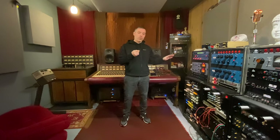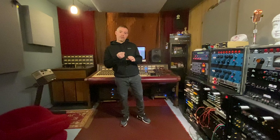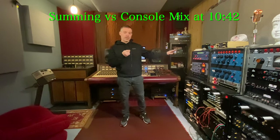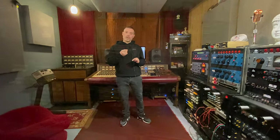In my last video we took tracks off an old reel of 2-inch tape. We applied in-the-box processing and hardware mixing on my console. In this video we're going to take that same session, the same tracks, and stem it through my vintage API summing mixer setup, and then we're going to compare the two mixes.